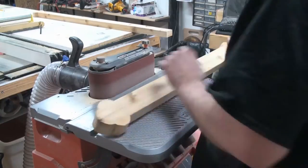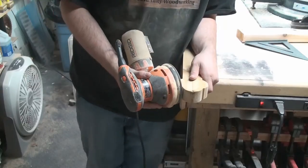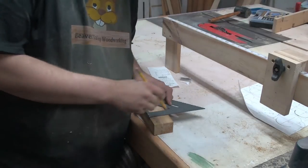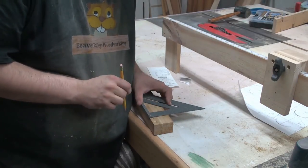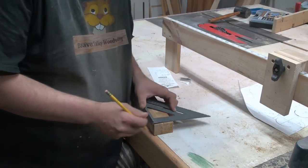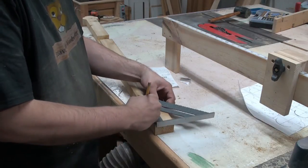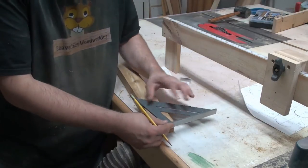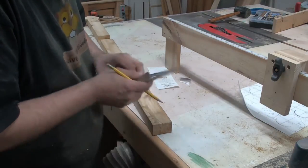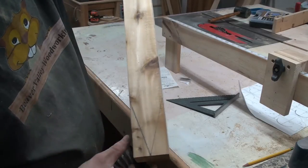Using the X sander to get rid of the saw blade marks left by the band saw. Now I'm going to have to find the center — basically it's two and one quarter, divide that by two, that's one and an eighth. It's going to go four inches high on both sides. Connect the dots. Marking my marks for the peak that's going to go into the ground.